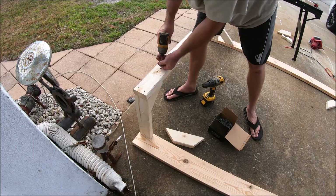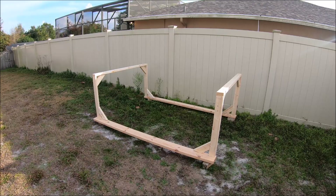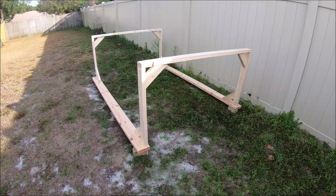I had the wife help me carry it back here — just get it out of the way for the time being until we're ready to go ahead and pull the body. I didn't put the casters on it yet; it's actually just sitting on blocks of concrete. Just to get it out of the way, but at least it's built. We're ready to go.